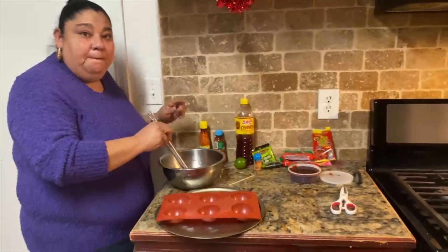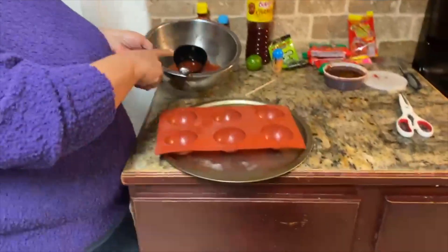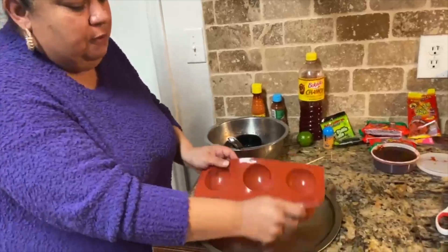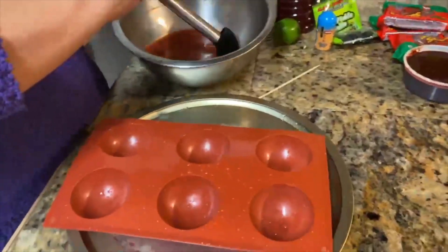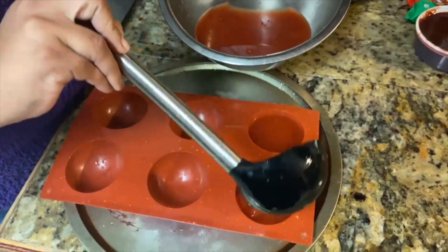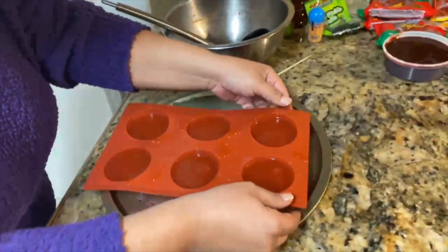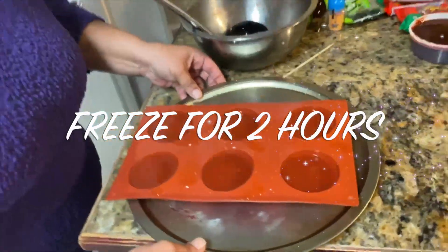After you mix all your ingredients together, get something sturdy to support your molds because the mixture is liquid and will fall. Go ahead and pour the mixture inside the molds — I want to see if I can get three out of this. Move it around so it's even, then put it in the freezer to freeze.